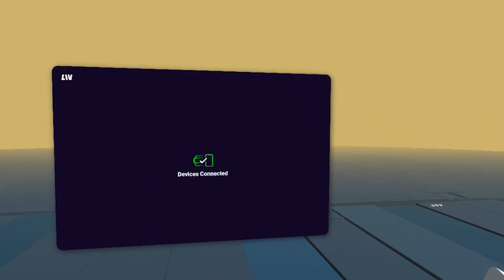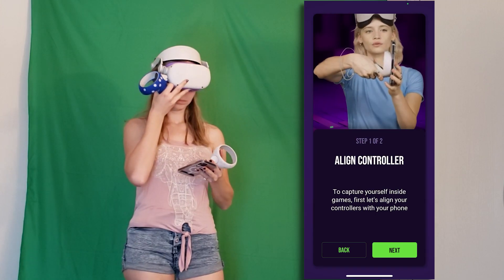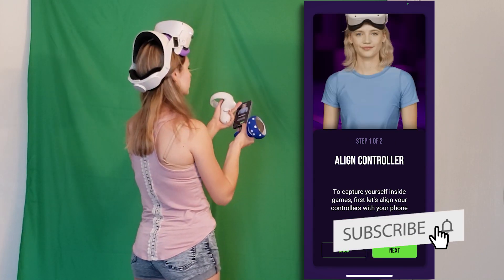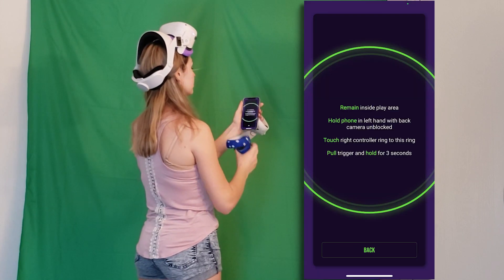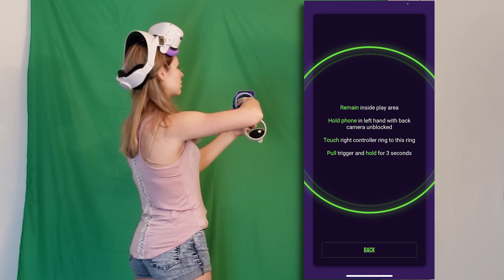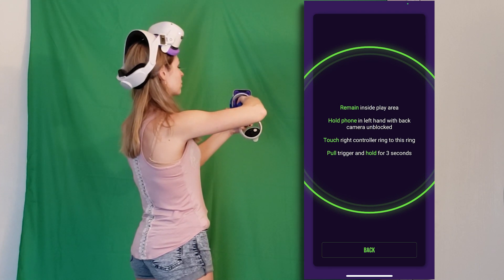After searching for your phone for a few moments, it should successfully connect to your phone or iPad and you will see a window pop up. Place your headset on your forehead so that it remains active and get your phone. Now you will need to calibrate your controllers as shown on the screen — and this is the easiest calibration I've ever seen. All you need to do is place your right controller exactly where the green circle is and pull and hold the trigger for 3 seconds. Make sure that you're not covering the back camera with your left hand while doing this.